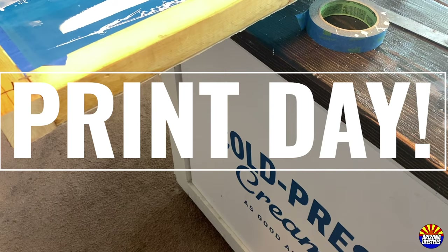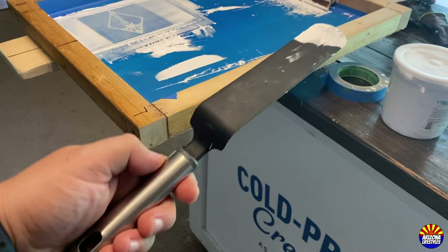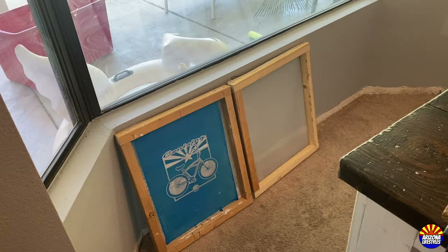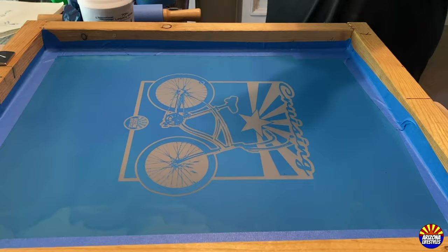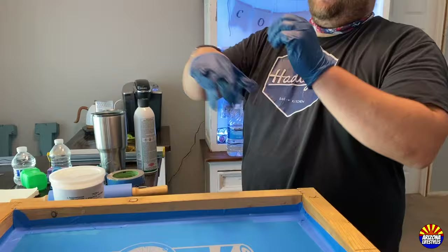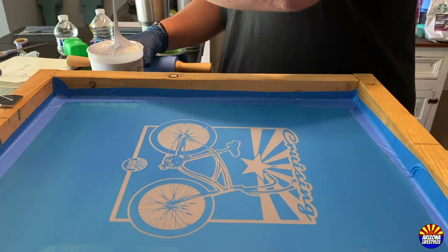Now that you've done all this work, you can finally put some ink on some t-shirts. What you'll need is your white ink, something to scoop and smear the ink on the screens, your squeegee, a heat gun or something to cure your ink once it's printed, and something to roll that ink once it's cured. Before I print, I put some painter's tape around the edges of the screens just to make sure no ink gets through.